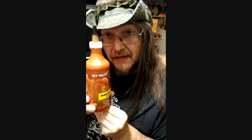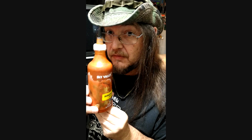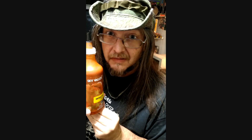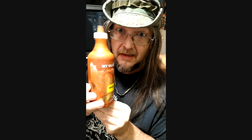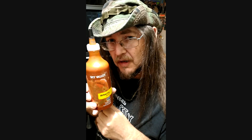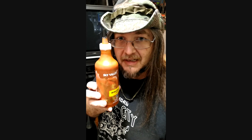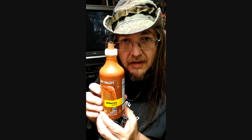Here we go to try some Sky Valley Sriracha sauce. I haven't tried this before. With the sriracha shortage as it is, I decided to give it a try. Now it was quite expensive at my local store — I'm talking seven bucks. It might be a little more than the Tabasco, but the Tabasco is only like five bucks, and the only reason I got this was because the Tabasco sriracha was sold out. So I decided to give it a crack for a few extra bucks and hopefully it's decent.